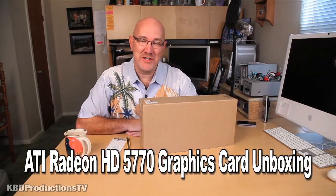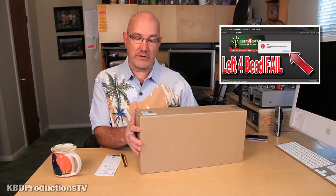Hey guys, it's Ken from KBD Productions TV and I finally got my graphics card. I went to install a game on my computer and it just said you couldn't do it. It's called Left 4 Dead. I actually put a fail video on my channel, so I had to go and buy a new graphics card.